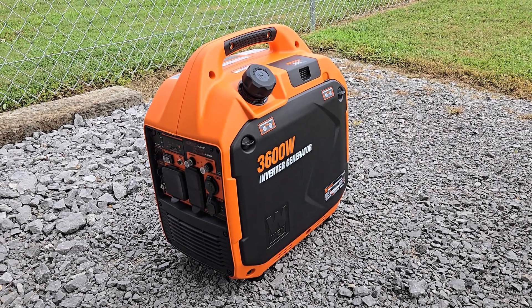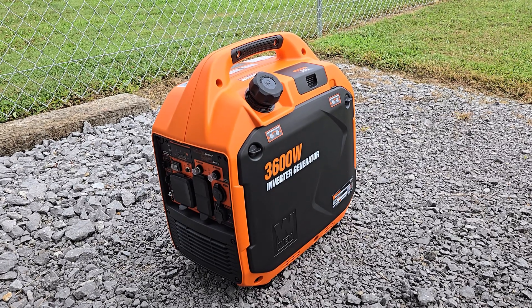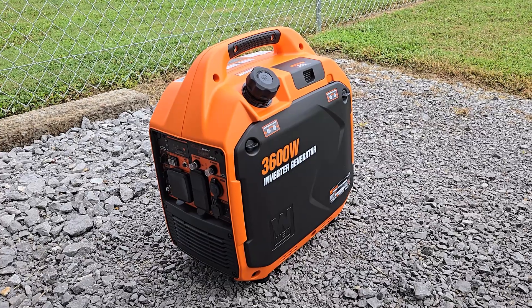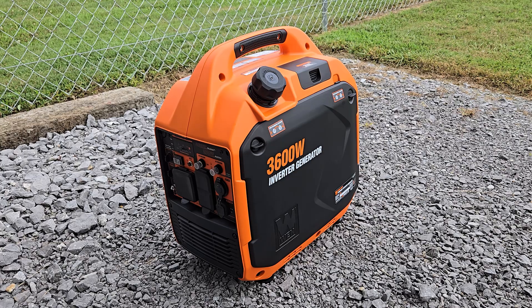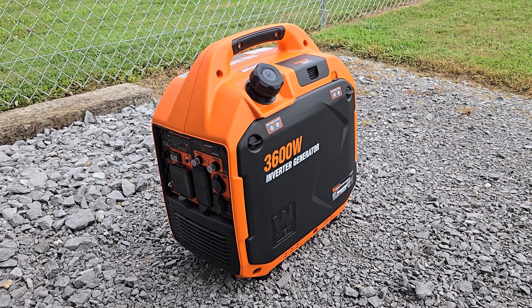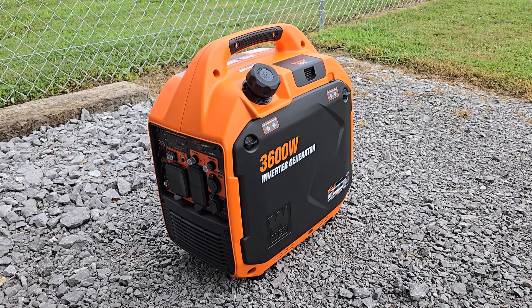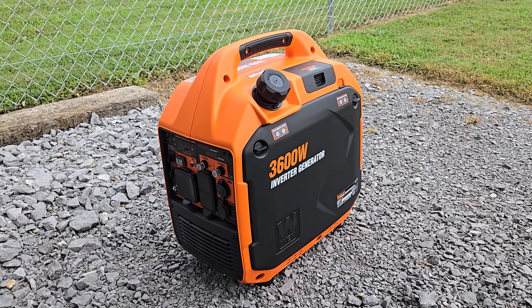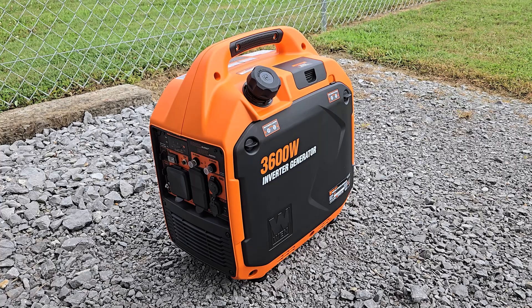I'm going to try to make this a quick video. A few days ago I got a 3600 watt inverter generator by the company WEN, a Chinese company. I got it on Amazon — it was just under 500 bucks. I thought I'd do a quick video here just to show you what you could run with it on my Sunlight 16BH camper. That's primarily the reason I got it. I'll put a link to the Amazon listing in the description so you can check all the specs out.